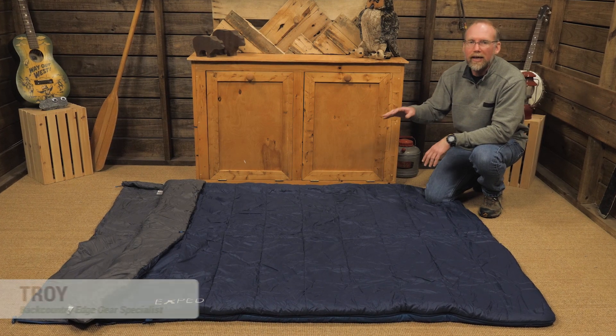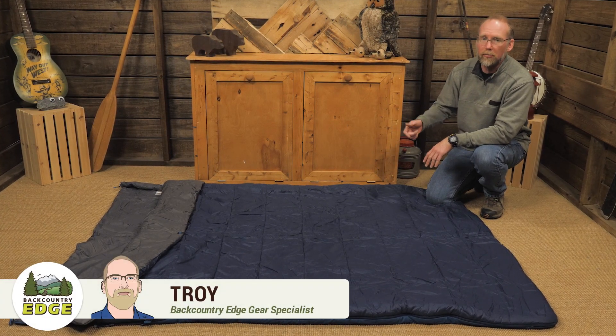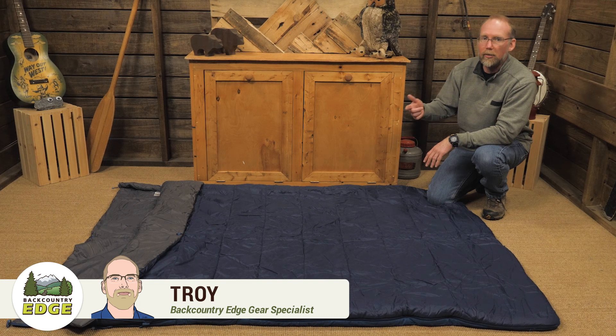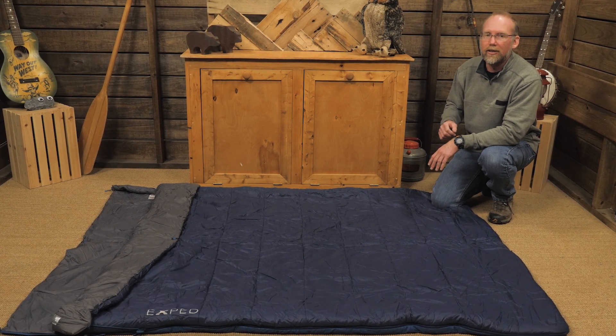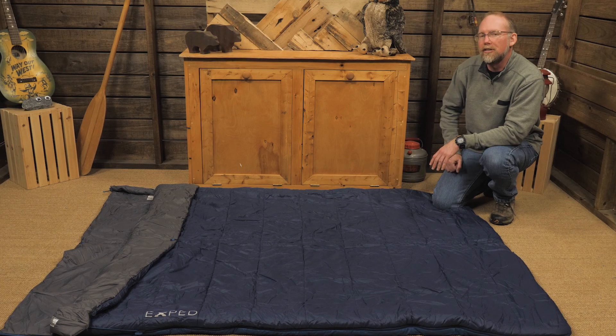This is the Exped MegaSleep Duo 25 sleeping bag. This versatile bag can be a double-wide sleeping bag for two, two quilts, or two independent single-person sleeping bags. Let's take a look at the details.